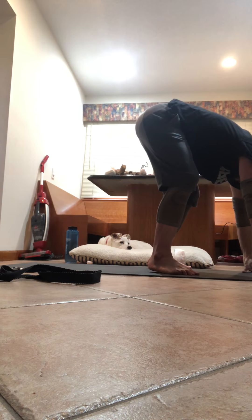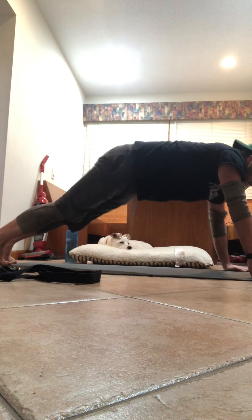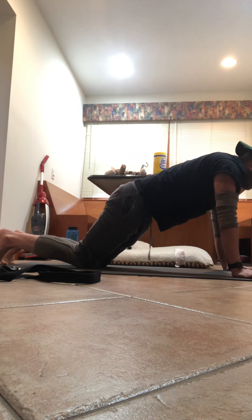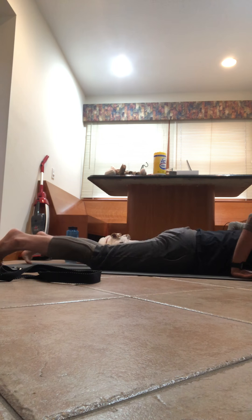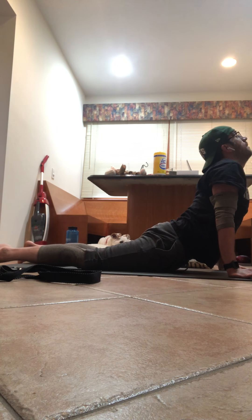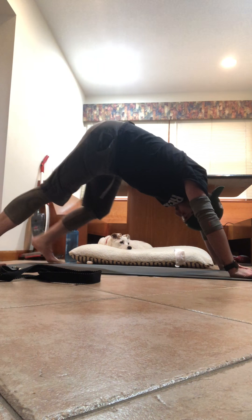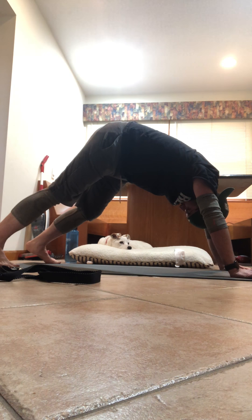Exhale, fold forward. Hands on your back — take that left foot back, take that right foot back. You can lower into chaturanga, or lower the knees, chest, chin. Flat back. Inhale with the chest, elbows in — cobra. Exhale, tuck your toes, lift your butt — down dog. Stay here for five breaths, relax the neck, head between your shoulders. Inhale and exhale it out.